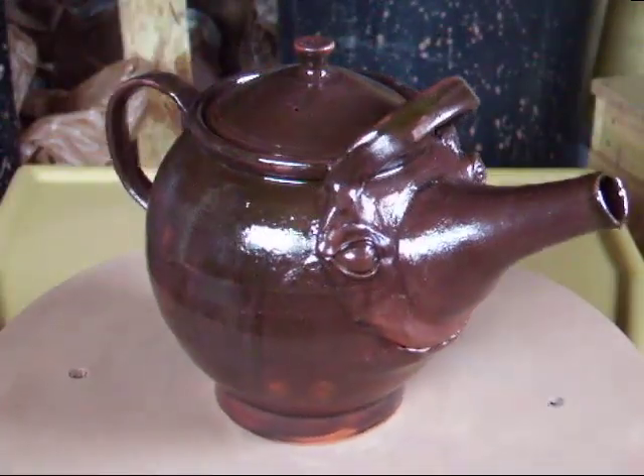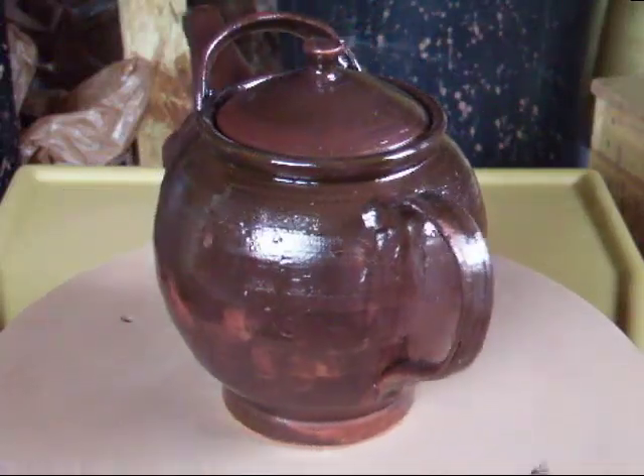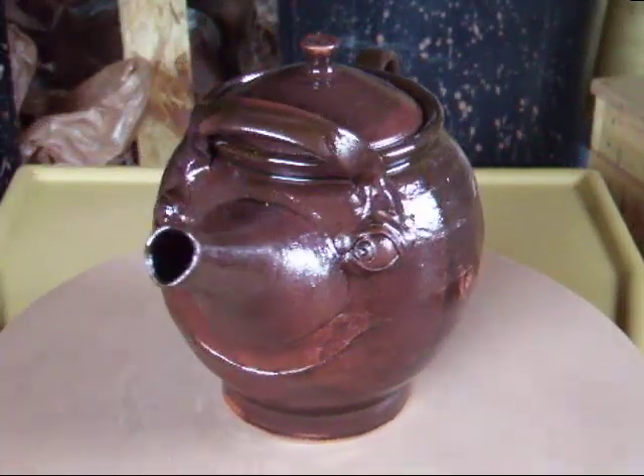Here's the teapot that you may have seen me make as well. I put a thin glaze on the outside of this because I wanted to keep the features. It's a bit patchy in places but it still works quite well. I'm reasonably happy with the result.